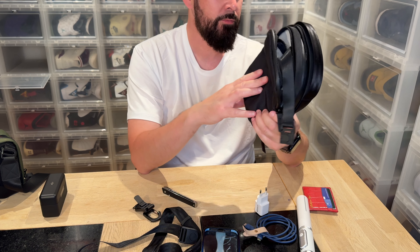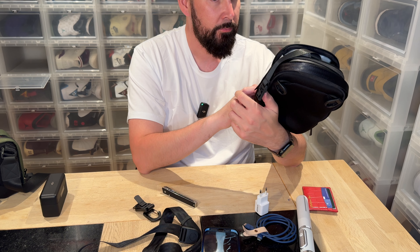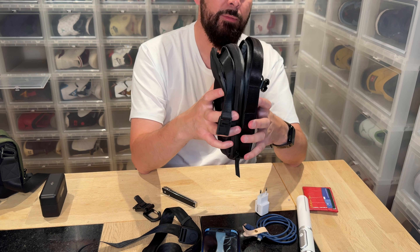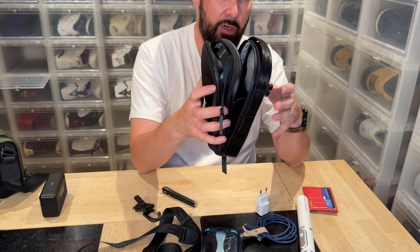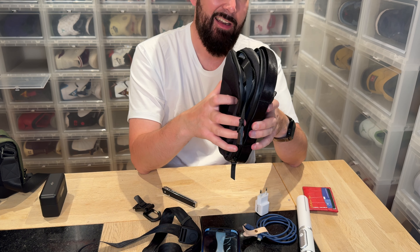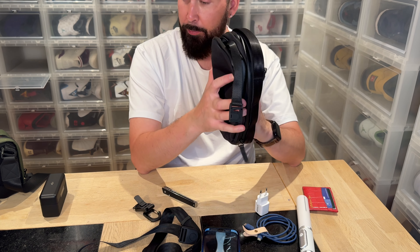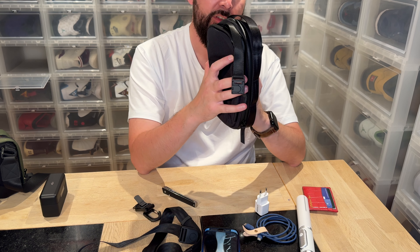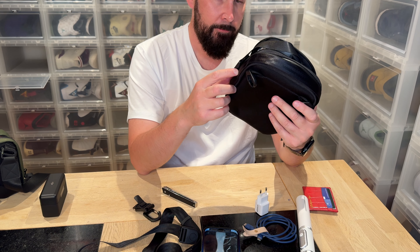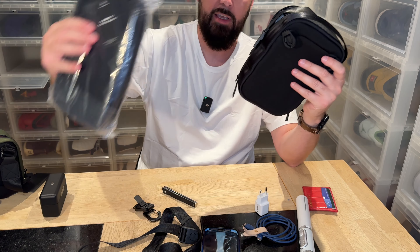I like it — I'll absolutely order it in another color. I don't even know why I took black. I wanted something discreet when going to the doctor's office or whatever, but it's a little bit too boring for me. Perfect size — that's it. If you have any questions let me know, and let's check out the next video.